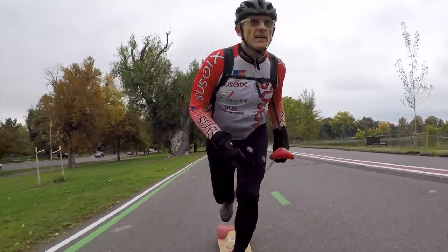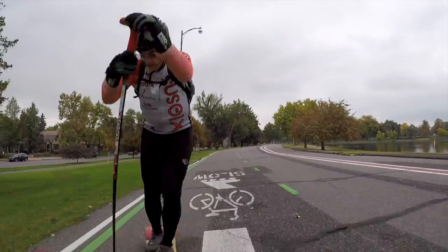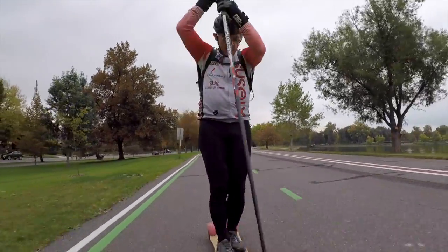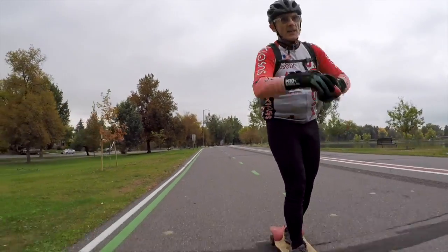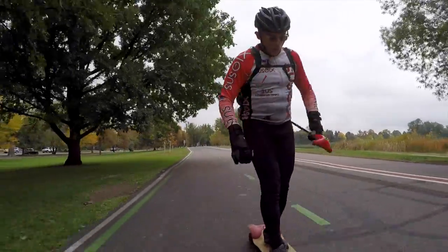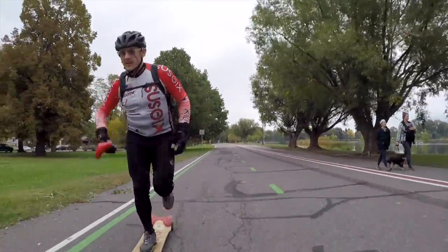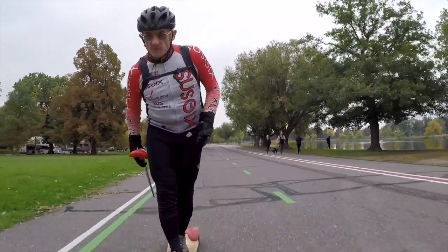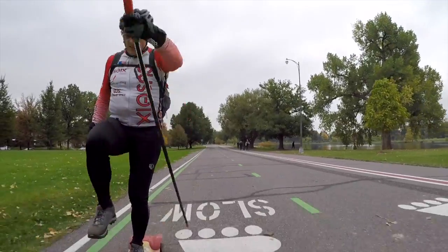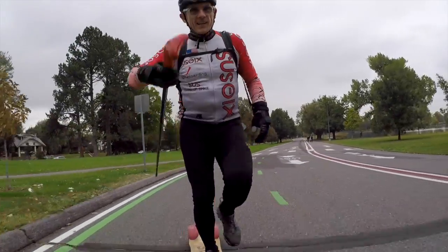If you can roller ski every day in Denver, more power to you — you should roller ski as much as possible, especially if you want good cross-country ski technique, whether skate or classic. You definitely need to roller ski for good technique come snow time. Now if you want to cross-train with spikeboarding for Nordic ski you will not be disappointed. If you're a cyclist and want to mix spikeboarding with cycling, we call it velo spiking — a delicious way to multi-sport.